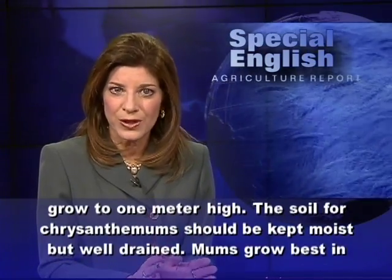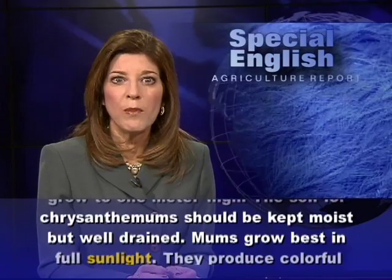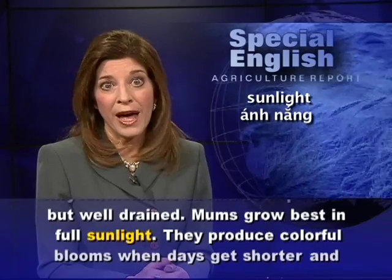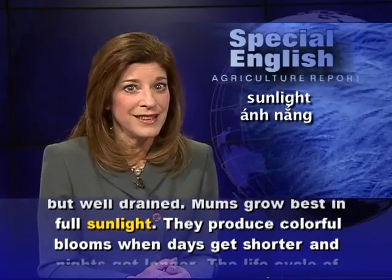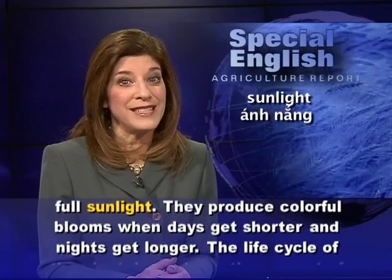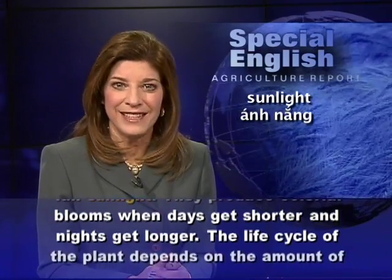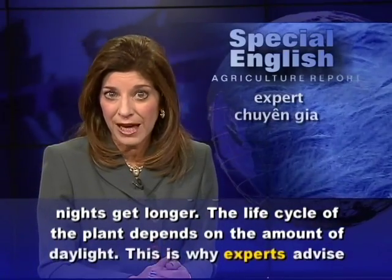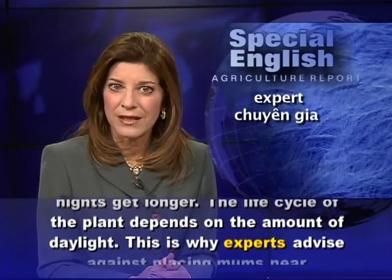The soil for chrysanthemums should be kept moist but well drained. Mums grow best in full sunlight. They produce colorful blooms when days get shorter and nights get longer. The life cycle of the plant depends on the amount of daylight.